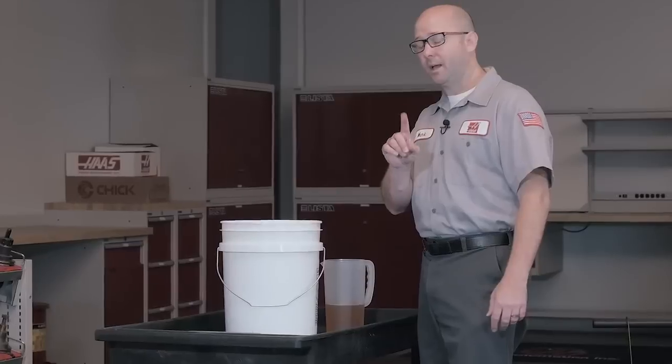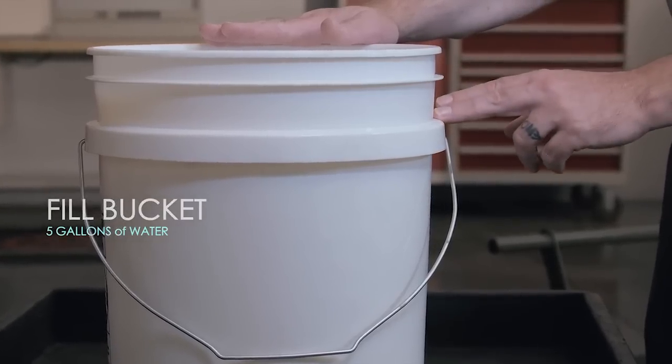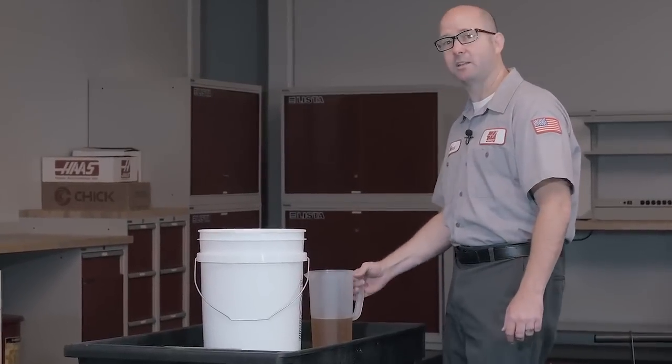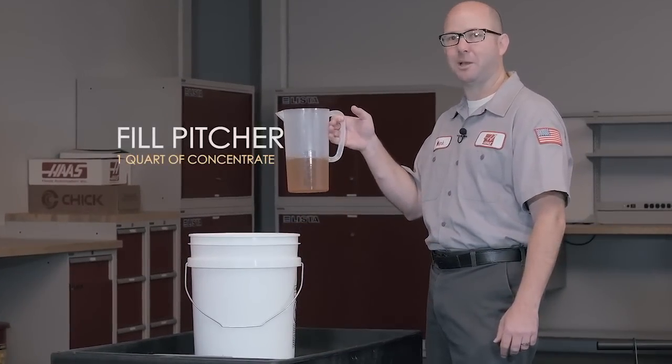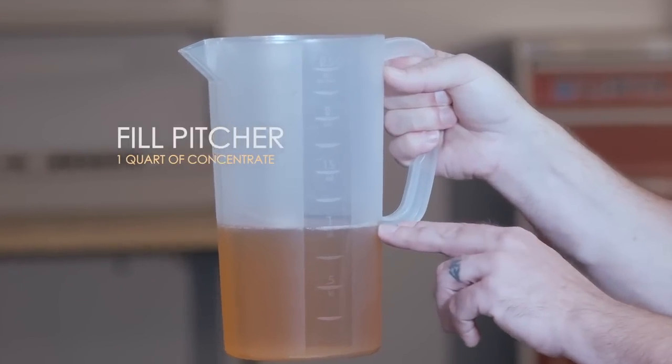Step 1: I take a 5 gallon plastic bucket and I fill it with tap water to about here. Step 2: I take a clear plastic pitcher — you can pick these up just about anywhere — and I'm going to fill this with 1 quart of concentrate.